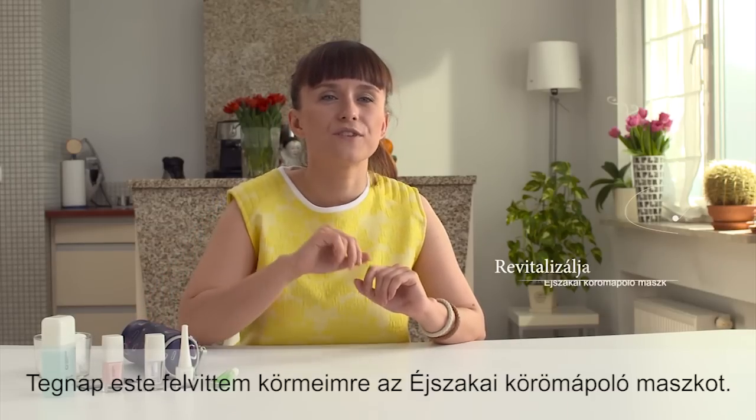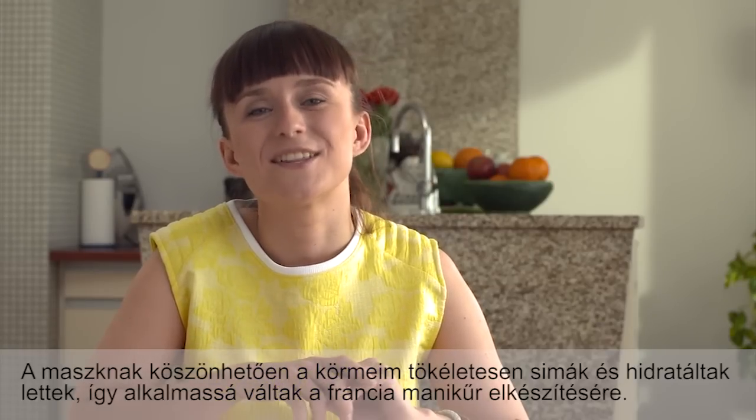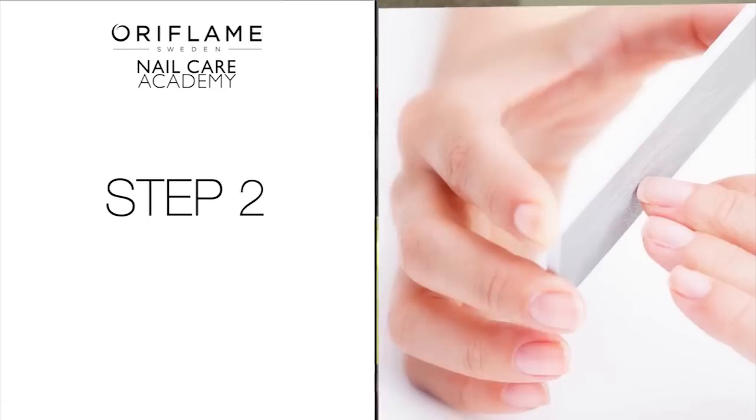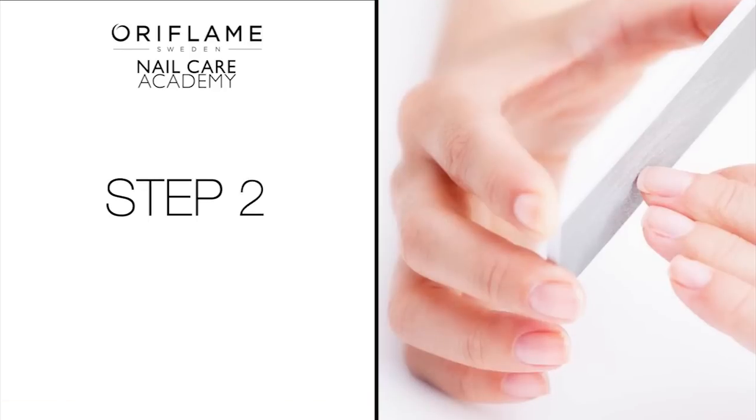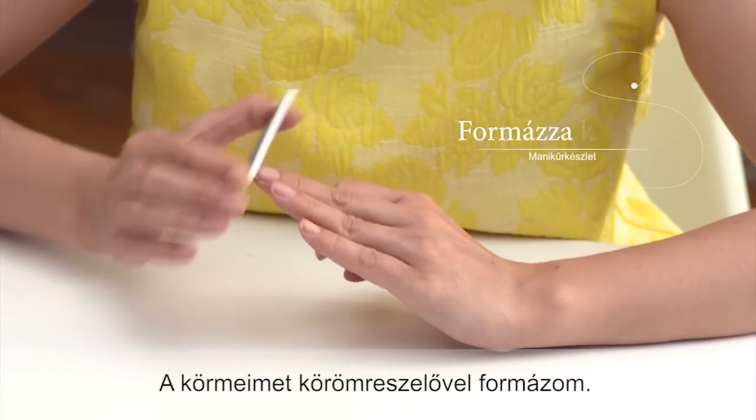I start by preparing the nails. Yesterday evening I applied an overnight mask on them — thanks to that, they are perfectly smooth, moisturized, and ready for the manicure. Now I file my nails to get the desired shape.